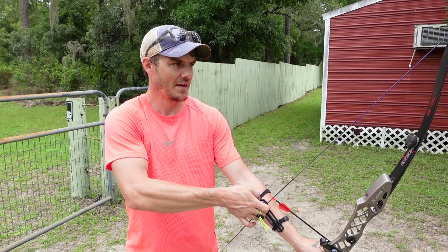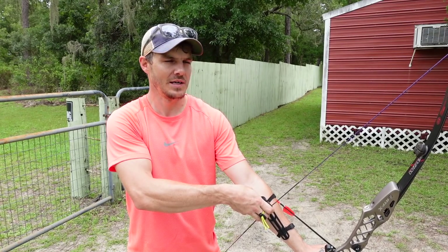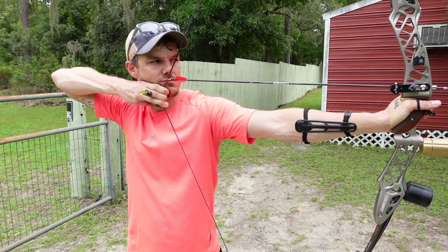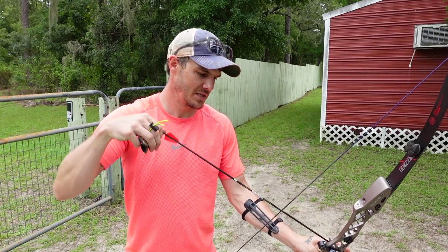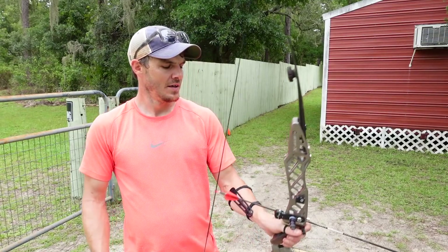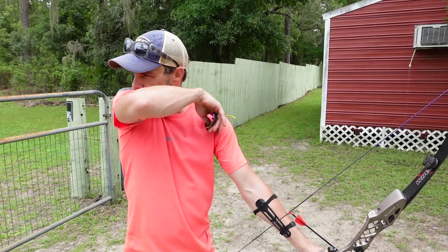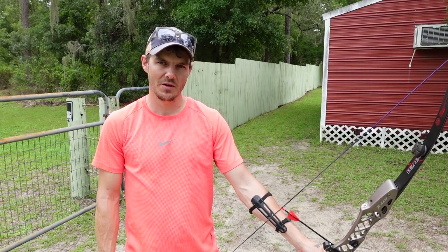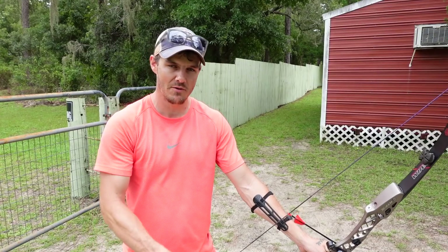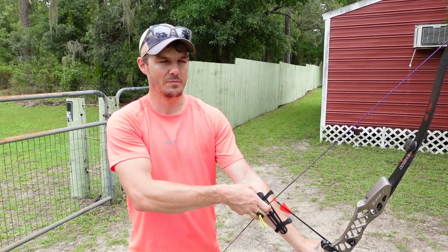This is why you go to blank bail to work on these things — because you don't have the distractions of aiming, worrying about missing, or where the arrows are going. Just purely work on form. I'm still using my 50-meter crawl because my bow is tuned for 50 meters so the arrows impact straight, and I can stand close without damaging them. I am using my arrow point as an aiming reference and picking out arrow holes on the target to aim at — it makes it kind of a hybrid between blank bail and shooting at a target.